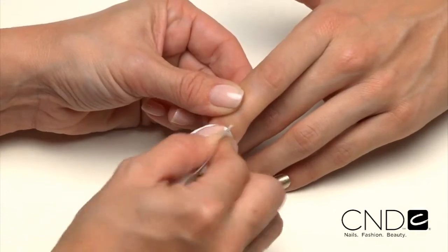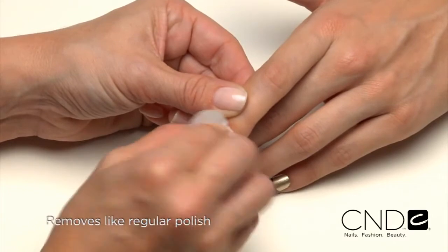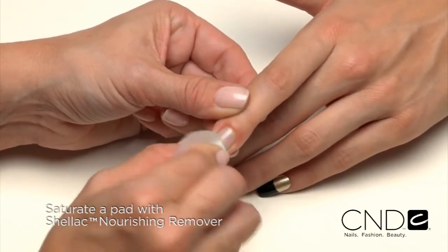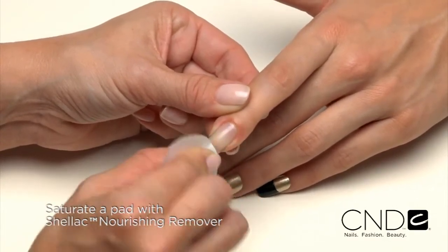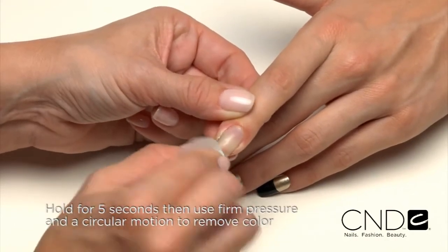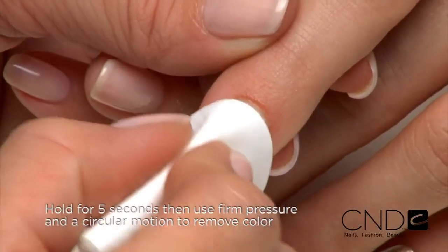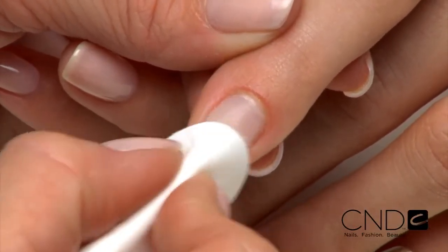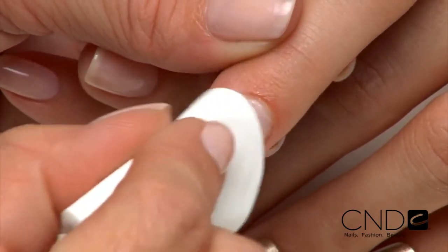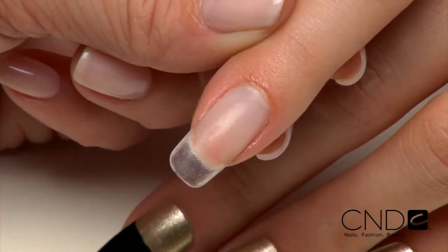When it's time to change your color, Vinylux comes off easy and fast, just like regular polish. To remove, saturate a plastic-backed lint-free pad with CND Shellac Nourishing Remover, place the pad on the nail plate only and hold for five seconds. Use firm pressure along with a circular motion to remove the color from the nail plate. Be sure to concentrate the pad on the nail and avoid the surrounding skin. Rub the nail with a plastic-backed lint-free pad soaked with nourishing remover to remove any residue.